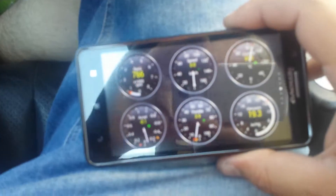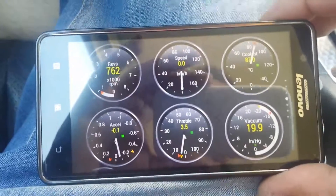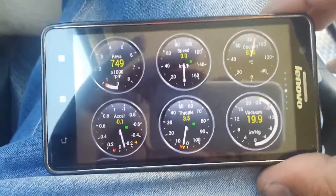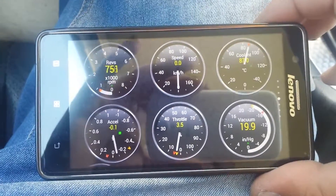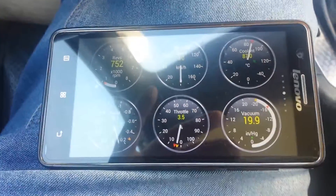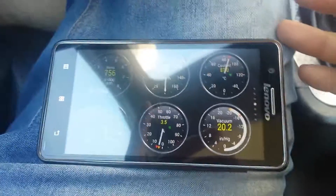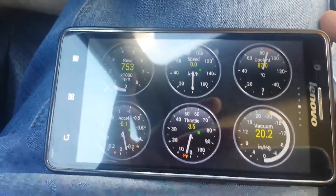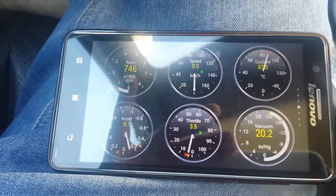You can also connect it to a computer with Bluetooth pairing, and if you find the right software for your car you can manage to do a little bit deeper diagnostics. This is the tool for the phone — I like it, it gives me some information.